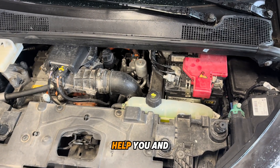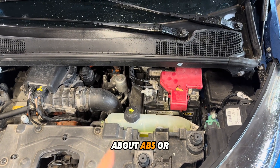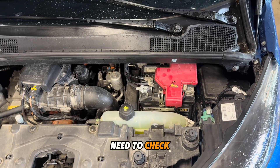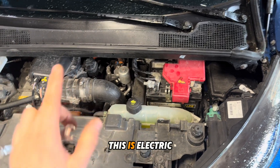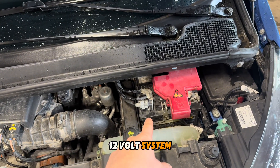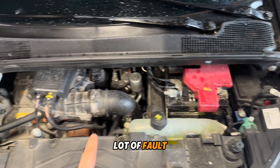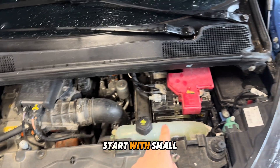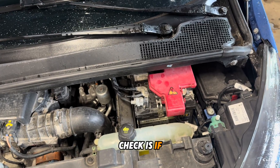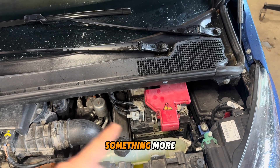Maybe this can help you. Every time you get fault codes about ABS or the brake system, first what you need to check is the 12-volt battery. This is an electric vehicle, but if the 12-volt system doesn't work you get a lot of fault codes. Start with the small battery — check the connections, check if the voltage is good, and after that you can check something more.